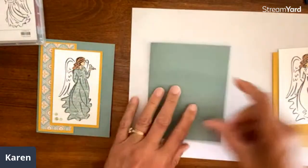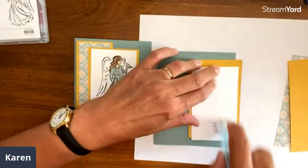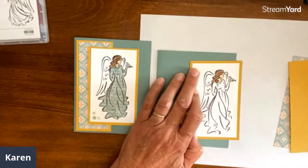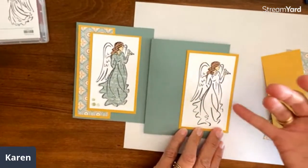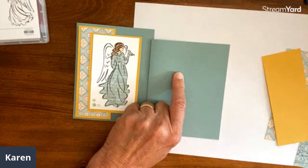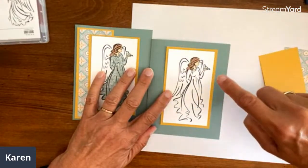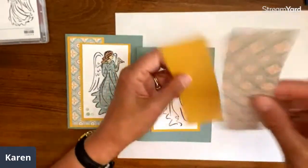For this first card, I've already stamped and colored the parts of the angel that are going to show. I just cut around and framed it how I thought it would look, then cut a bunch more like it. The white stamped piece is two and a quarter by four, so the backing layer is two and a half by four and a quarter. Then I cut a strip that is one and a half wide by five to place it on a piece of pattern paper.